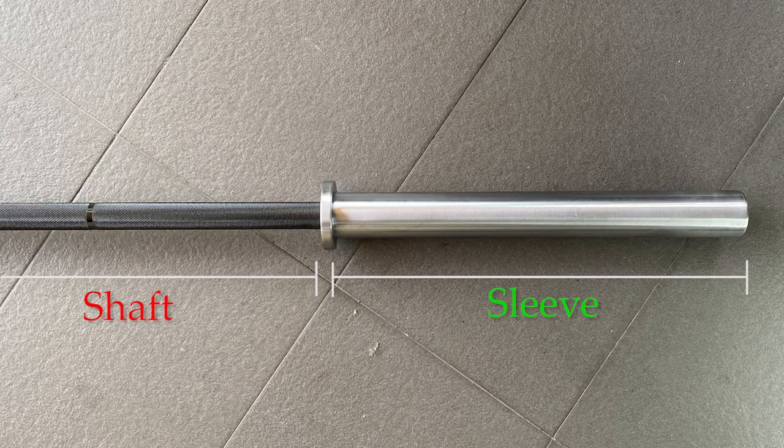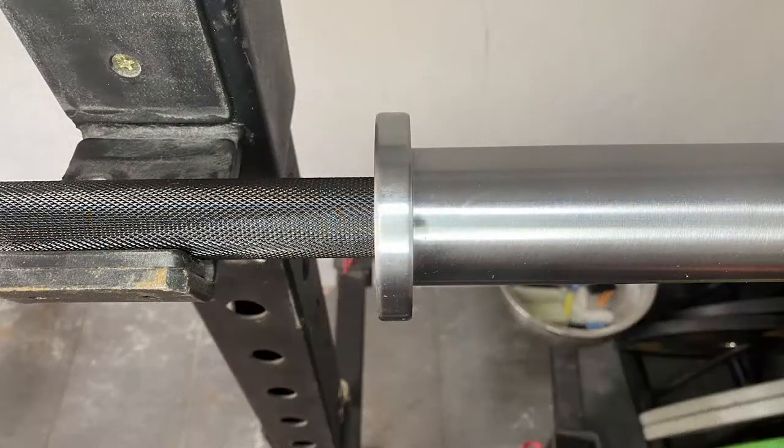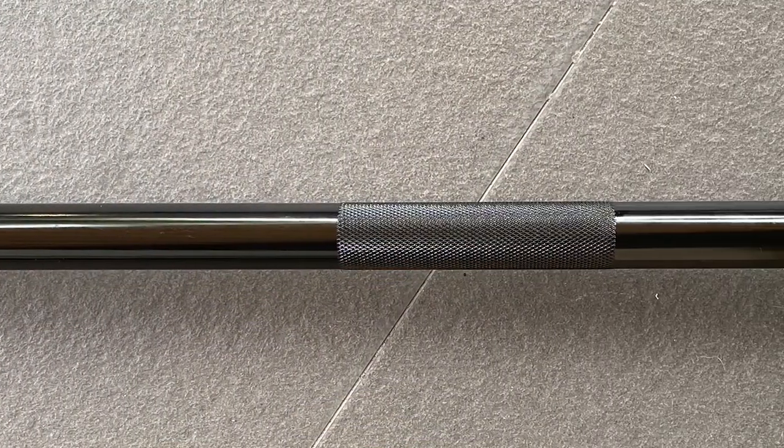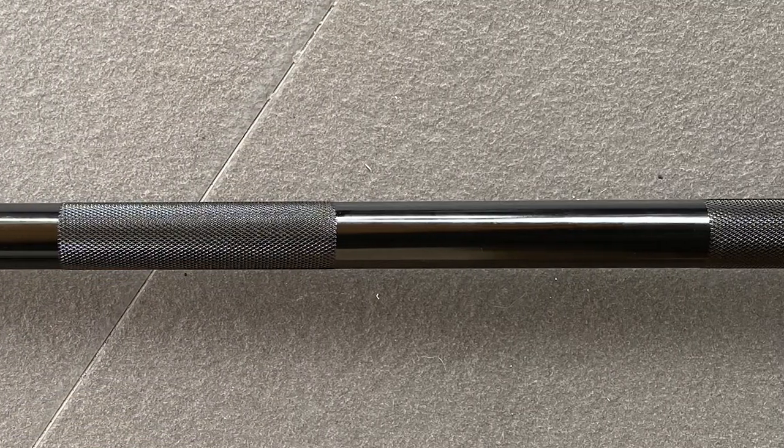Secondly, the shaft of the power bar. When you're looking for a power bar, you will want to look for something that is thicker, which is actually 29mm. That is the size of our Black Box Power Bar — it's 29mm and it's coated with black zinc.